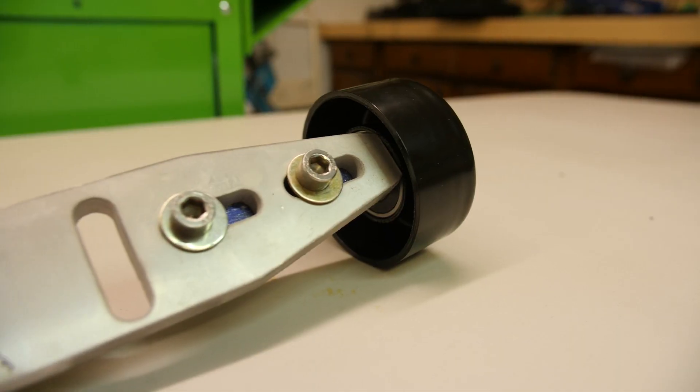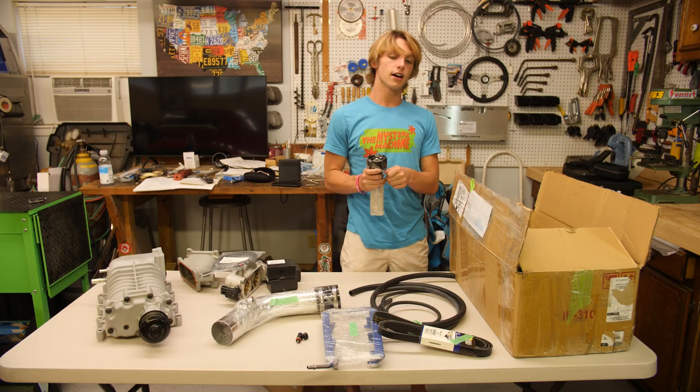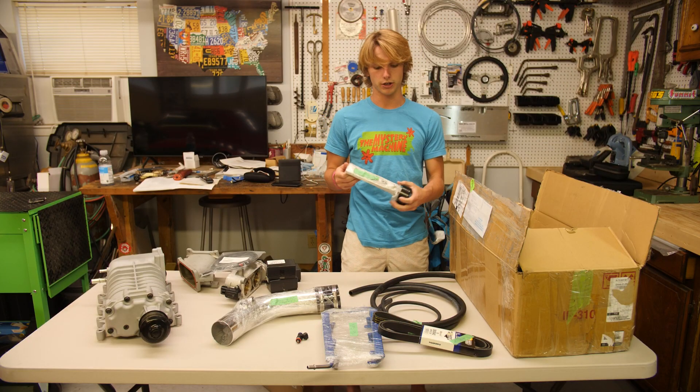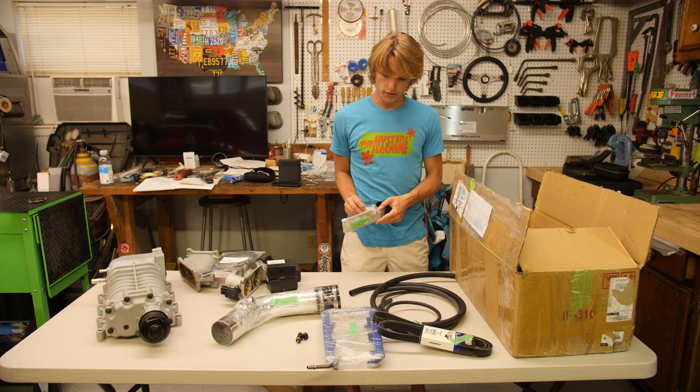We've got the new belts for the supercharger, of course. This is the belt tensioner. They're also based out of Toronto, Canada, which is pretty cool. Huge shout out to Tom and Linda — they run the business up there.